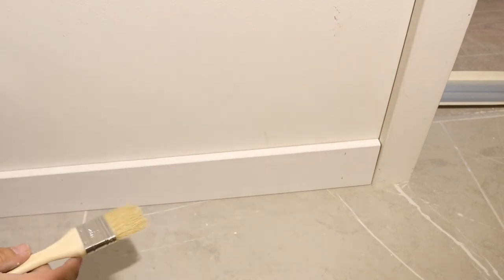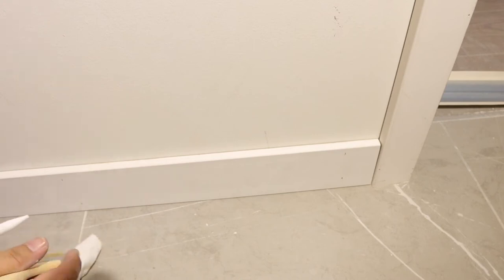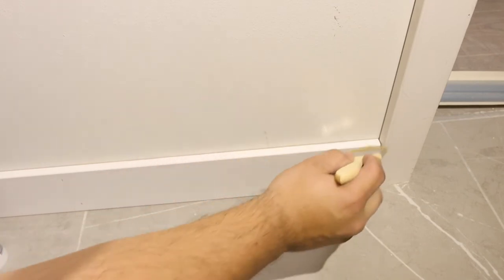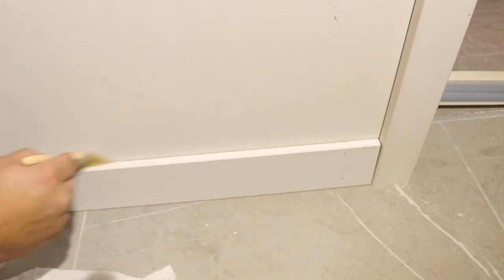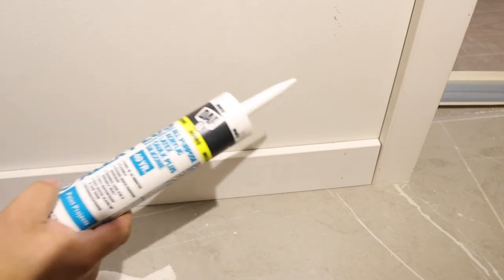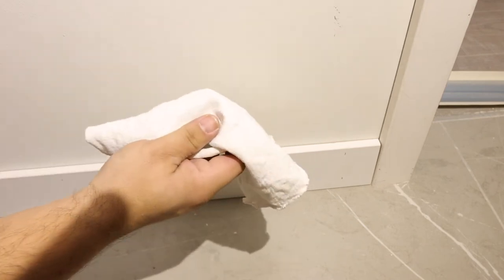So as you can see, this is the baseboard and a little bit of casing over here that we're going to caulk. For caulking your baseboard you're going to need a few things: you obviously need your knife, an old paintbrush just so you can dust off where you're going to caulk and make it nice and clean, your caulking, a bucket with some water, and you're going to need a rag.